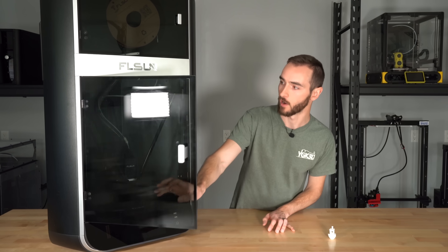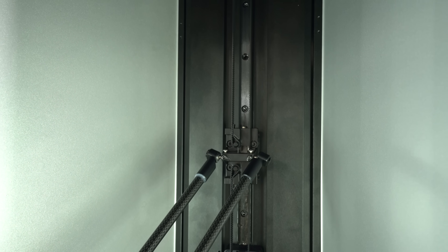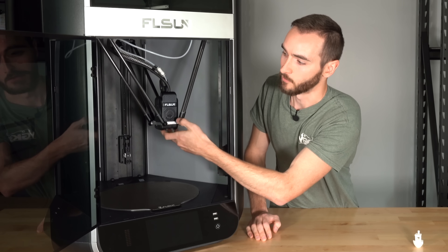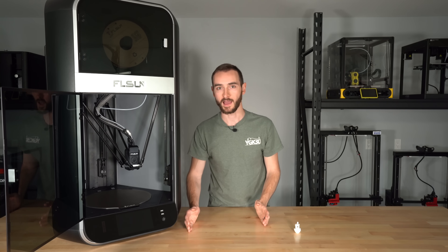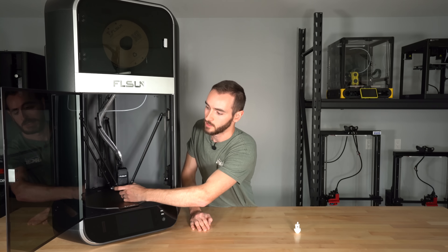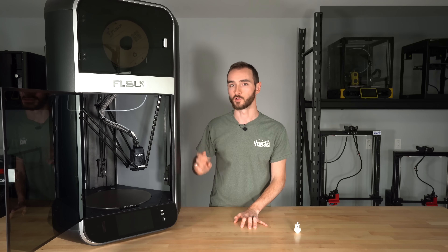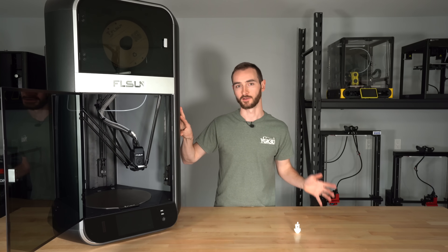The printhead itself is suspended by carbon rods. If we look inside the printer, you can see the printhead is just hanging there, and depending on the position of these linear rails, that's going to determine the angle of the carbon rod, which thereby determines the position of the printhead and its height. So we don't have our Z axis and our X and Y axis being independent like on traditional motion systems — they're all working together to achieve the full range of motion. The motors in the FLSUN S1 use closed loop control, with a PCB attached to each stepper motor actively monitoring its position, so you won't have lost steps and layer shifting like you would on printers that use open loop control.